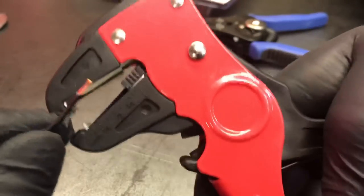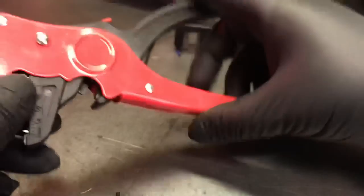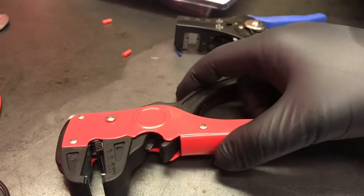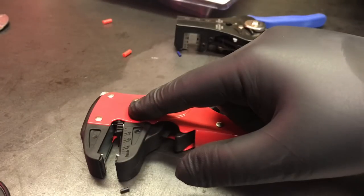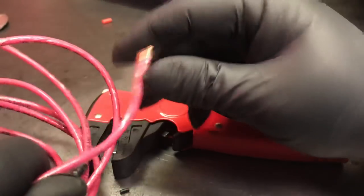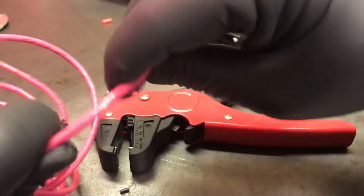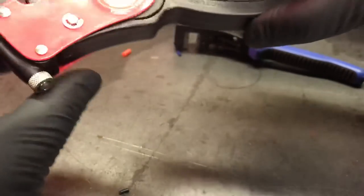For most automotive grade situations I think this is awesome, so I'll call this a winner. It's not going to do everything — it's not the end-all be-all. I'd be surprised if even the Matco version will strip this wire. This stuff is THHN — this is like residential-use wire — so that's not what this tool is meant for. You can't really take too many points away from it.